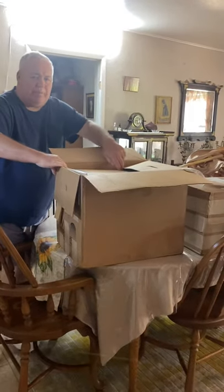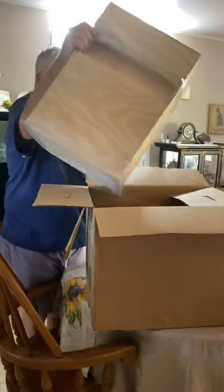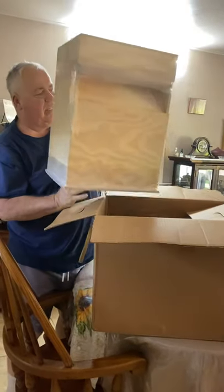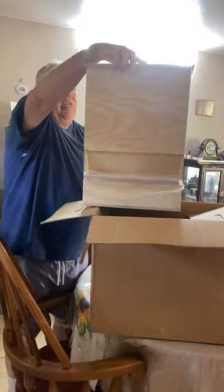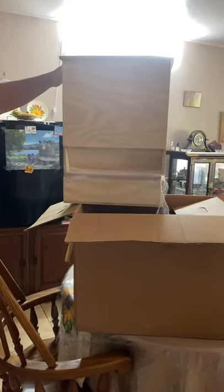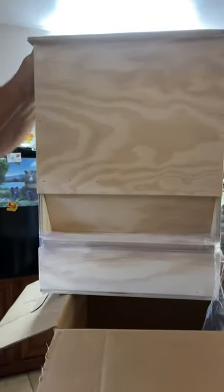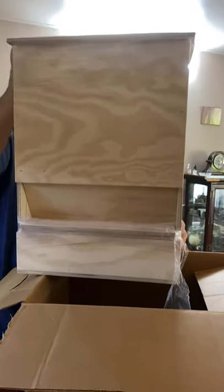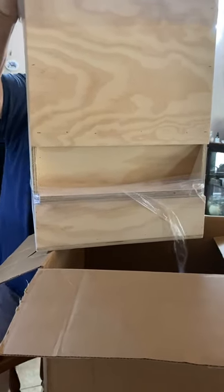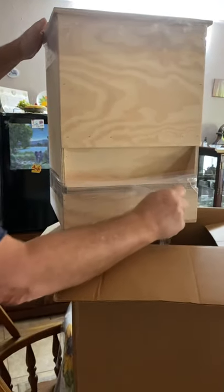One thing I like about this feeder is it comes assembled already — I don't want to do all the hard work, all the grunt work. This is the bulk feeder. Where do you put the food? It's pretty simple, as you can see.